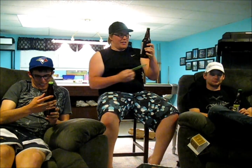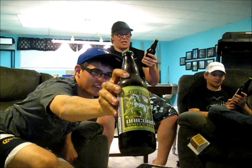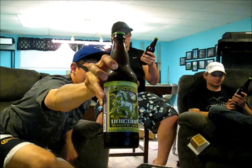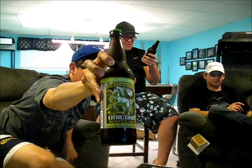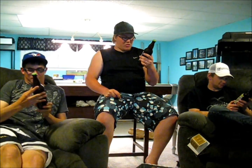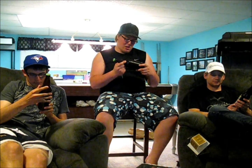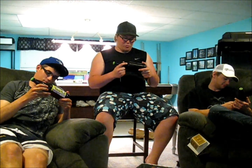Today's beer is — da-da-da-da-da — the Electric Unicorn. It is a white IPA. It actually looks pretty sweet. It's 6.5%, 650ml — strong beer. It's actually brewed in Canada by the Phillips Brewing Company. Some water, barley, wheat hops, yeast, coriander, and orange peel.